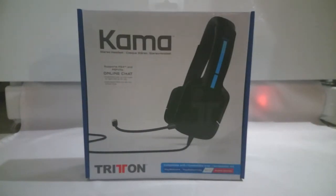Hey guys, Jonathan from MeTimeGamer.com. Today I decided to show you the unboxing of my new gaming headset, the Triton Kama for PS4.